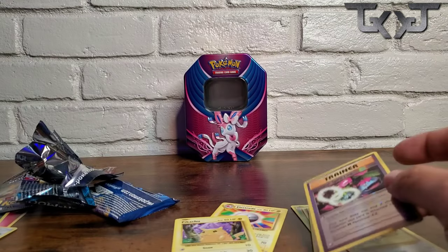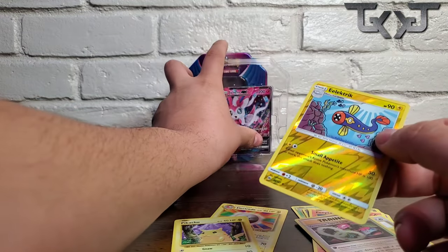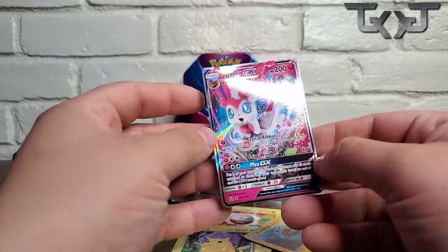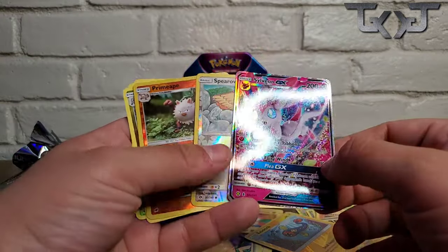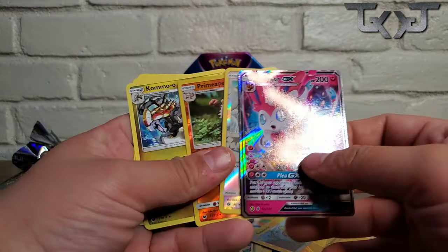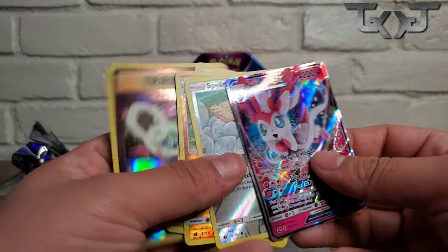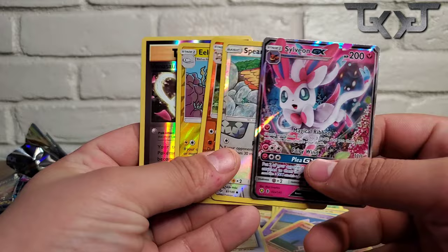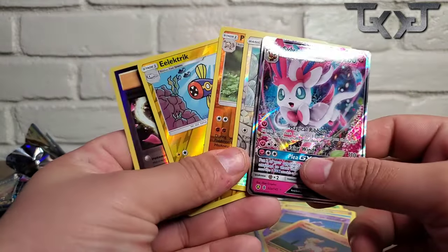So yeah guys, that was the pull from this Sylveon tin can. This is all that came out of it. I really like this card, and all of these reverse holos — Spearow, Primeape, the electric holo, and this Trainer — these are some pretty cool pulls, I'm going to say so myself. So stay tuned for part four, coming out next week — let's go!